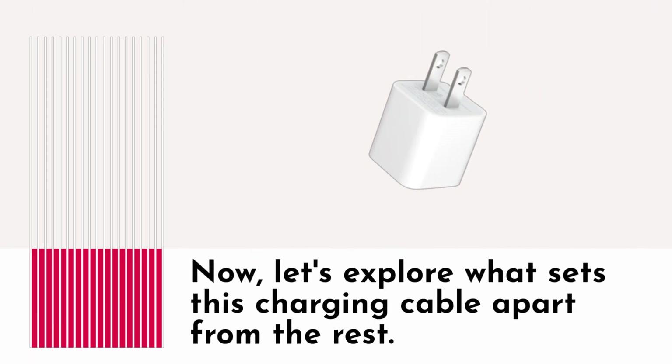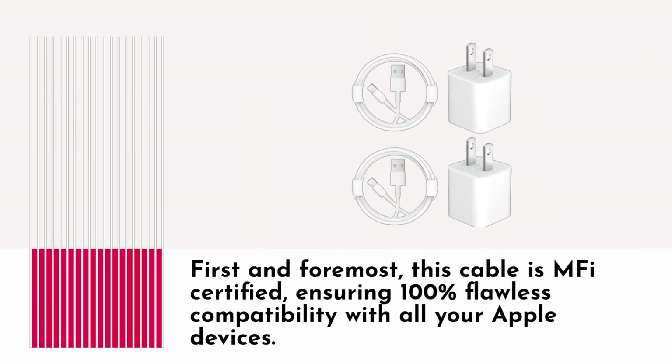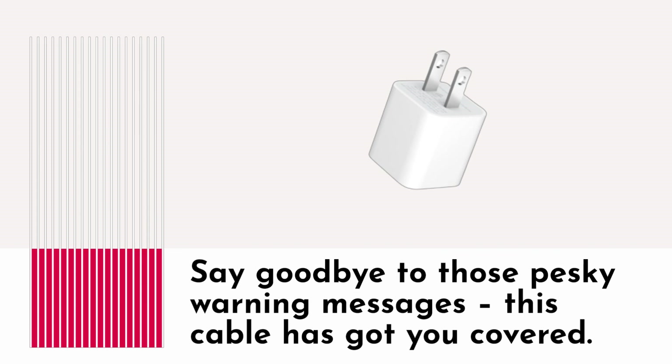Now, let's explore what sets this charging cable apart from the rest. First and foremost, this cable is MFI certified, ensuring 100% flawless compatibility with all your Apple devices. Say goodbye to those pesky warning messages — this cable has got you covered.